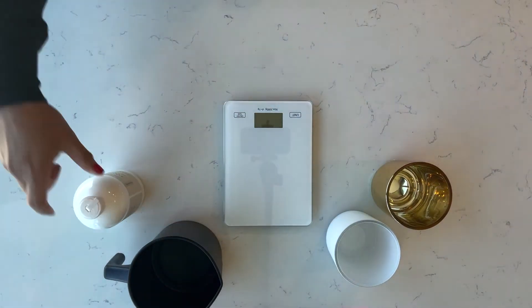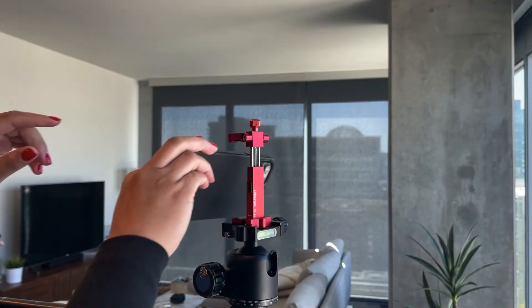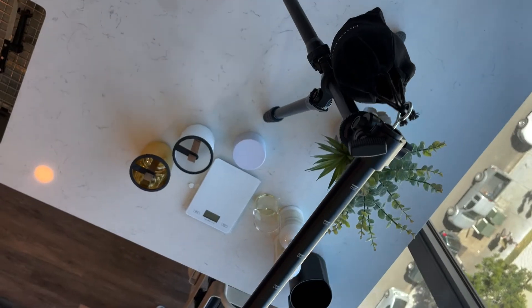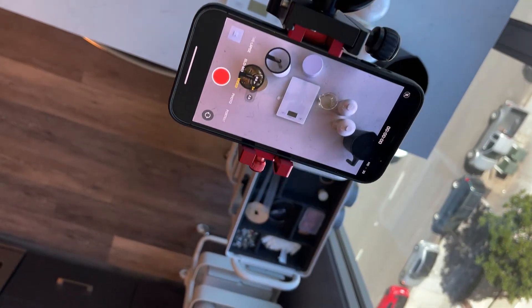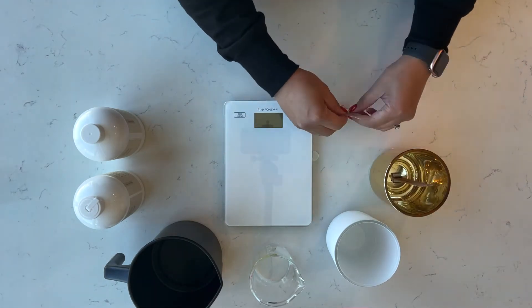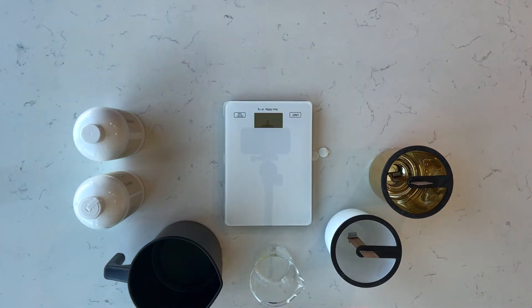Now, if your situation is like mine, that means you have two creators in the house. My wife has her own candle business, so she uses it to record instructional videos and time lapses with just a cell phone. Regardless if you're a maker or a creator, the Slick Sliding Arm 2 provides steady support and can be used in a variety of ways.